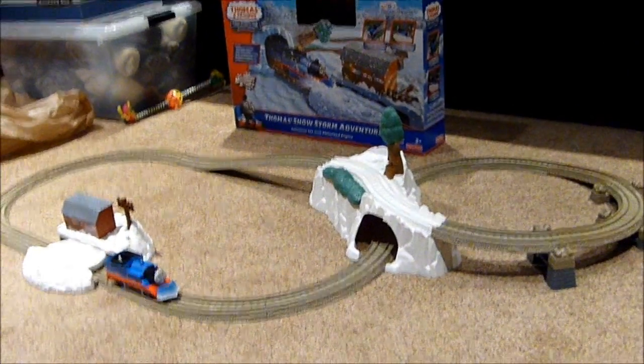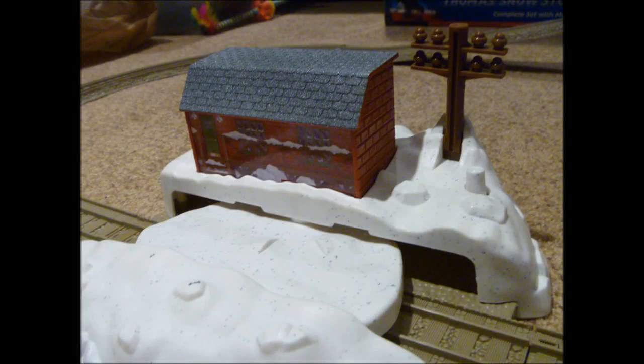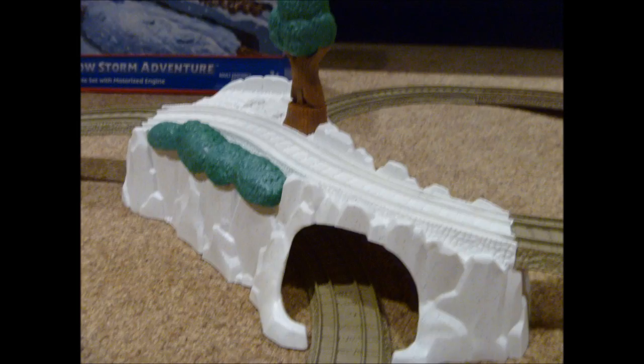Once the pieces are out of the box, this is what the set looks like. The set includes a snowed-in station and a snow-covered hill and tunnel.